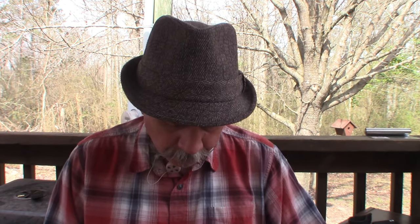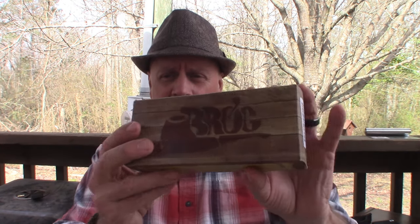I came across this Mr. Brog full bent pipe, model number 27, called the Big Horn Mahogany. It's made from pear wood roots — from what I understand it's not briar, it's made from the roots of a pear tree.